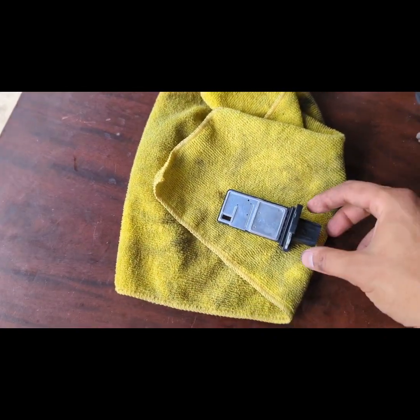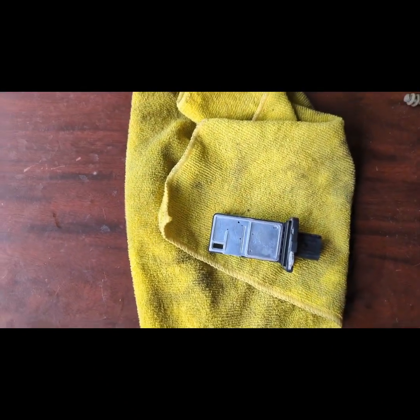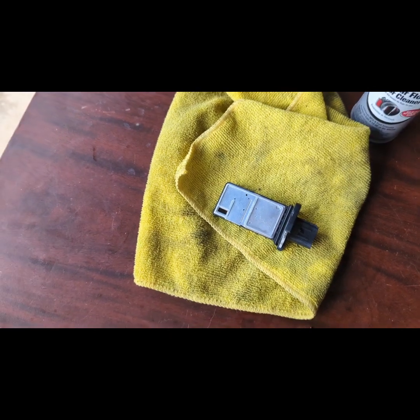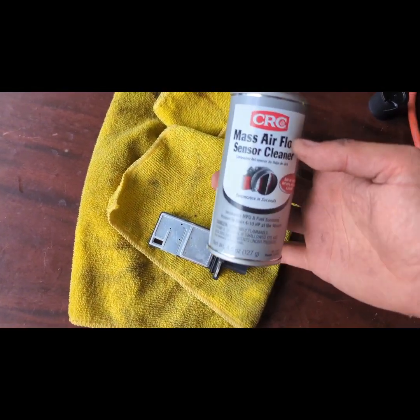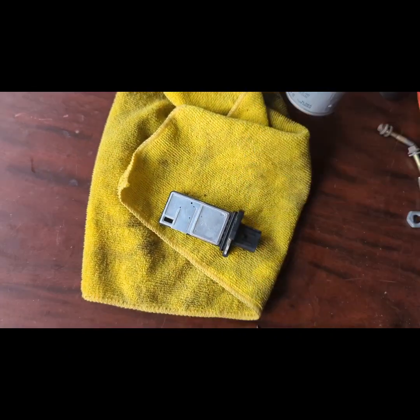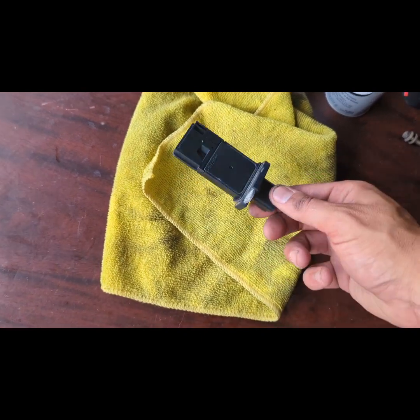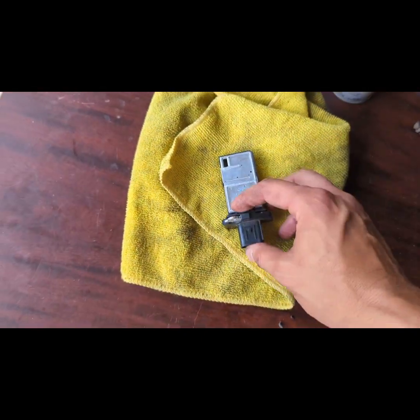This sensor controls and tells the engine how much air and at what temperature you're getting, and how much air you're supplying the motor. How to clean this is very simple — go to Walmart or the nearest auto parts store. This cleaner is about ten bucks. I also suggest you do the mass airflow sensor when you do the throttle body.